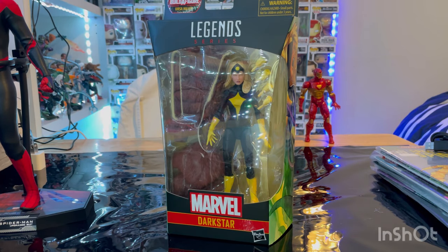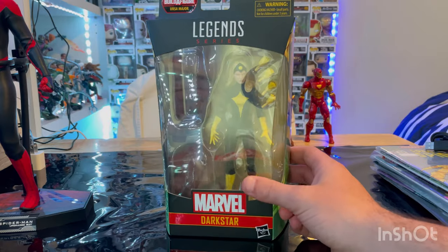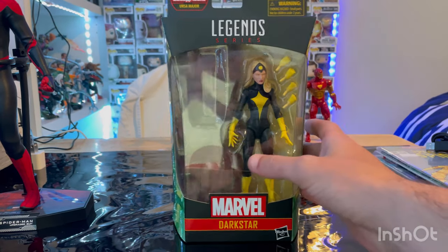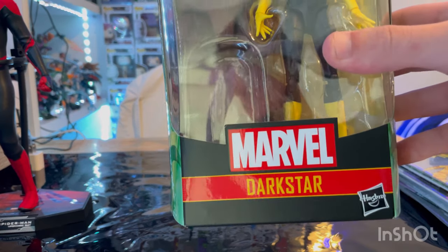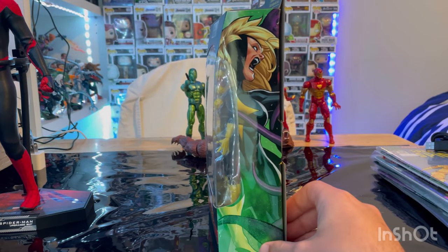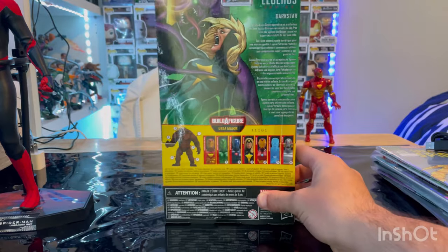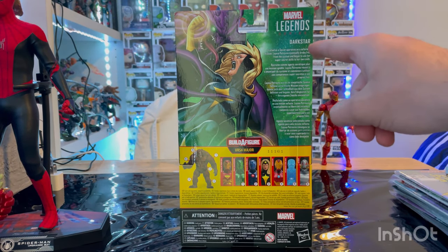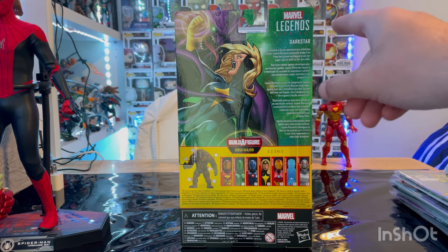Hello everyone, this is the Stuncher Collector here with another action figure video review. Today we have the Marvel Legends Dark Star figure. We have the Marvel Legends logo on top, the Marvel logo on the bottom, Dark Star's name on the front, side art of Dark Star, and the back with all the details — pause if you'd like to read those.